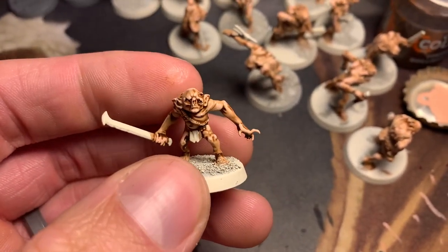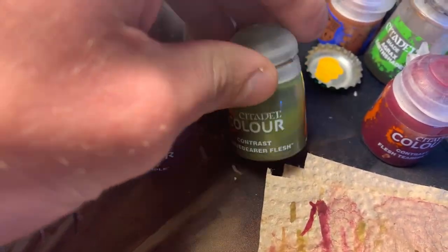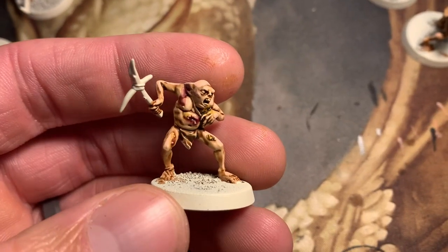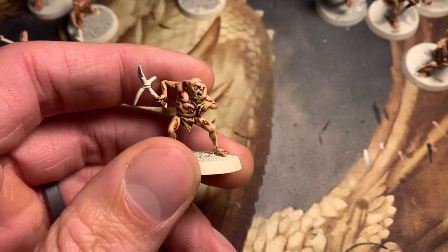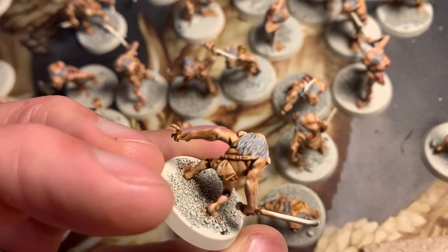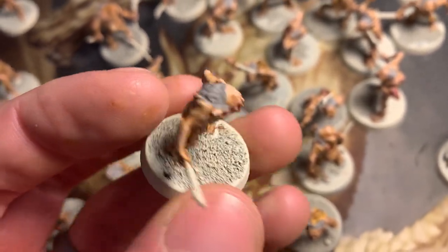A little highlighting is done. I'm gonna give them some bruises and sores and stuff by using contrast paints — Magos Purple, Plague Bearer Flesh, and Flesh Tearers Red if I need to. Just make them look gross. That looks unpleasant. My next step is going to be the hair — Administratum Grey. I think that's gonna be all right for the hair. Once I get a wash on it and do a little bit of Dawnstone highlighting or something, I think it'll look great.